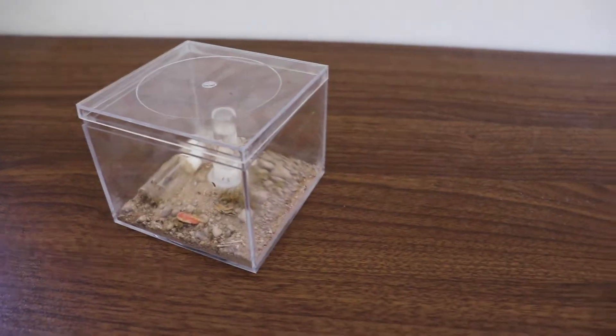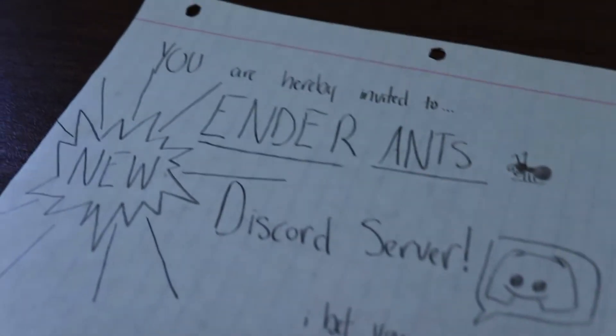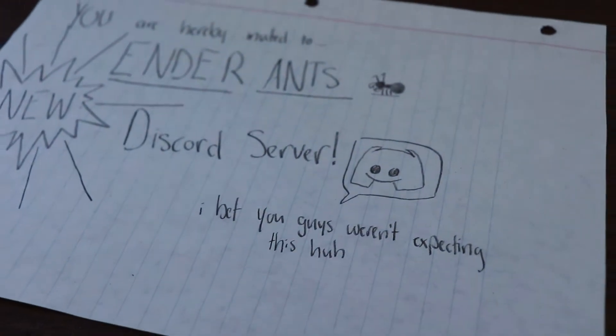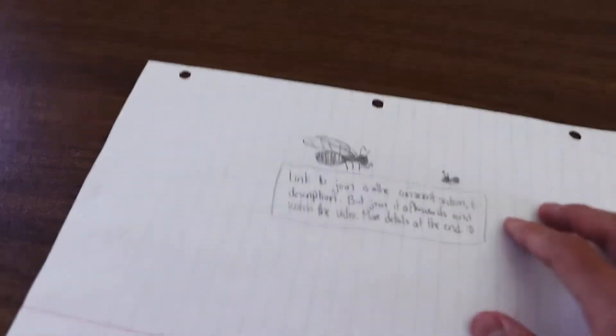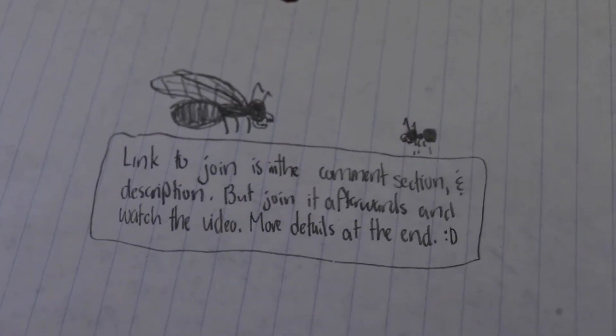Let's check back an hour later and see if I can find any other queens. While we wait, I should show you guys how my colonies are doing. There's a surprise self-promotion of Ender Ant's new Discord — I just have to join. What are you waiting for guys? Join my new server!